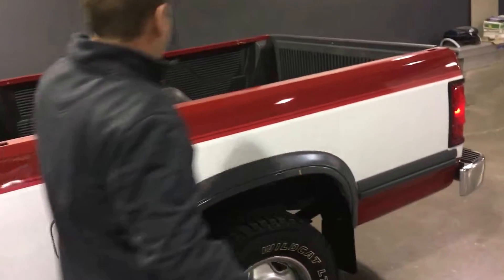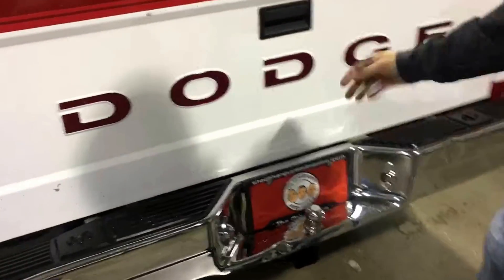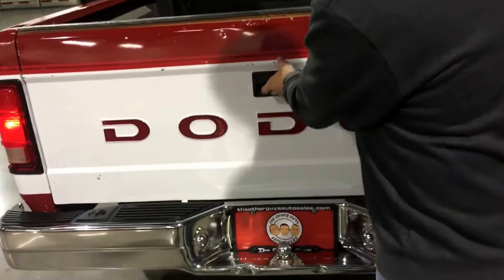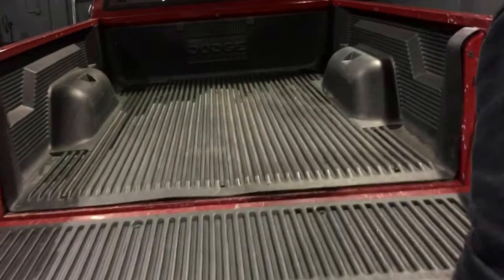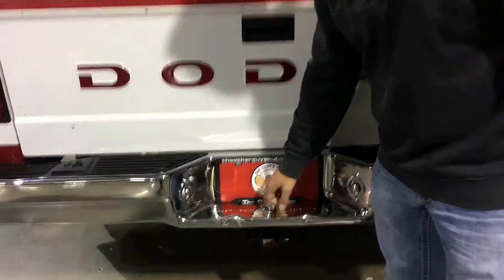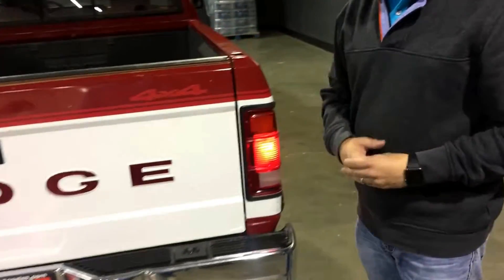Out back, the previous owners upgraded this truck with a bed liner. This truck runs, drives good, functions as it should. It's got Dodge on the tailgate — those are actually reflectors in there, which is kind of cool. Tailgate works. You have your bumper ball for your tow hitch, and the previous owner also had a tow package put on so you can pull a small boat or a four-wheeler trailer.